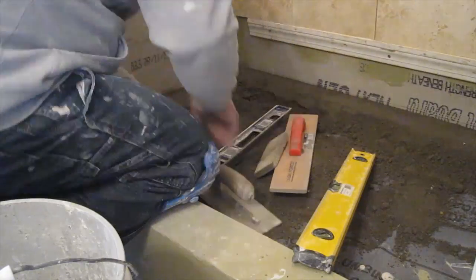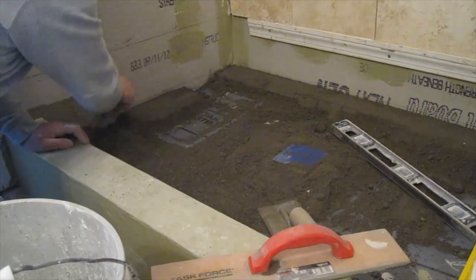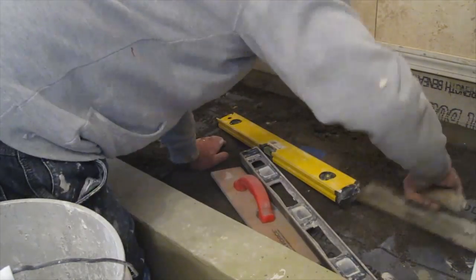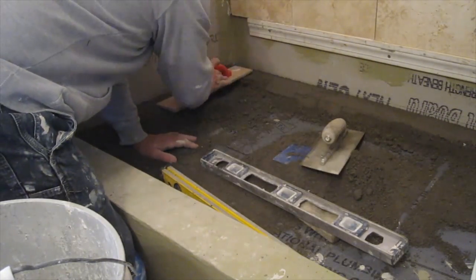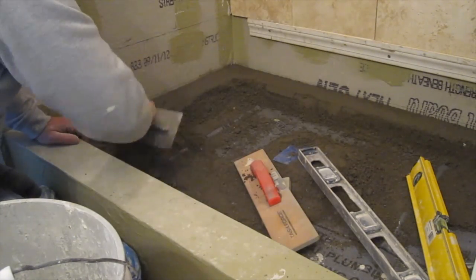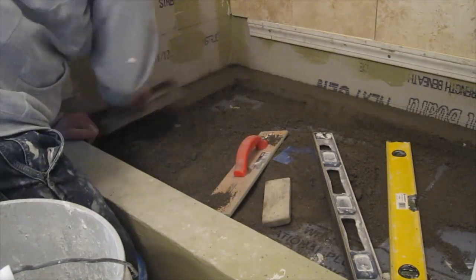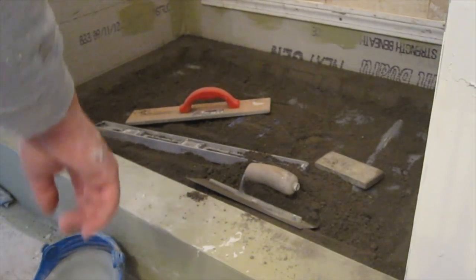I just do this — it's going to take a while, but there's no need to rush. Once this perimeter is done, it's actually going to be pretty quick to fill in the rest of it, because this perimeter establishes your pitch towards the drain. Just keep working on it, smoothing it out, checking it, making sure it's flat and there's no dips. And there's my whole perimeter done.